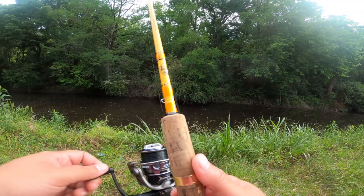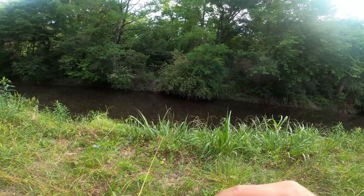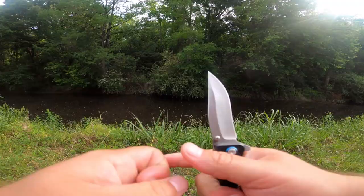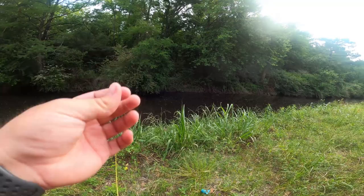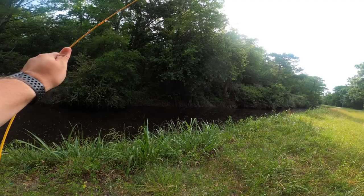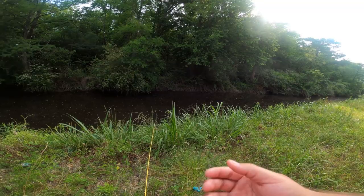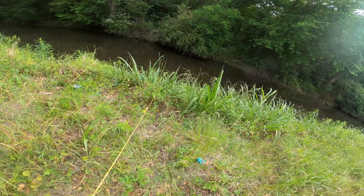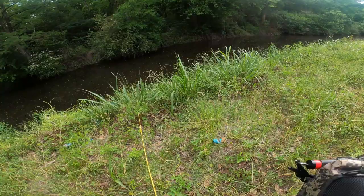I need to change the plan to a different tactic because this is not getting bit right now. Maybe I should try a topwater. If not, I'm going to be worrying about other things versus trying to catch fish on this ultralight combo. I've had too much trouble trying to finish this challenge. This is honestly the worst challenge I've ever done hands down — I hate fishing with combos that aren't my own.